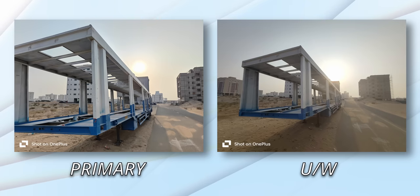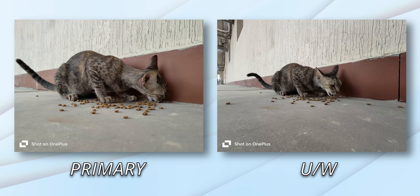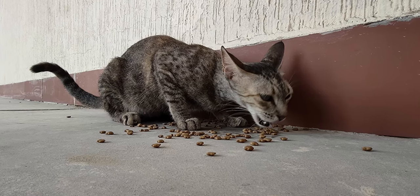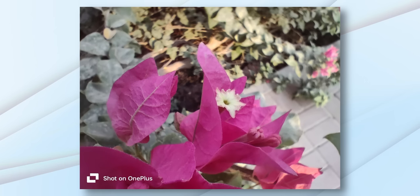The secondary camera is another Sony sensor — the IMX355 — unchanged from last time. It's an 8-megapixel sensor paired with an f/2.2 ultrawide lens with a 112-degree field of view. The third sensor is your token 2-megapixel macro.